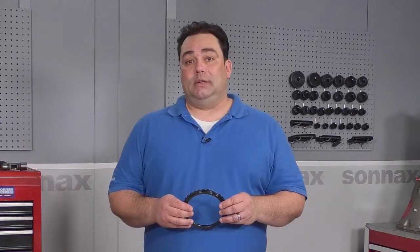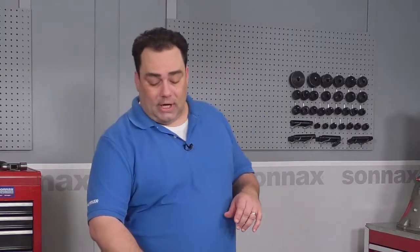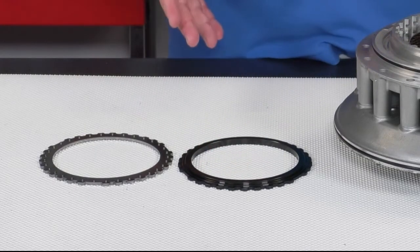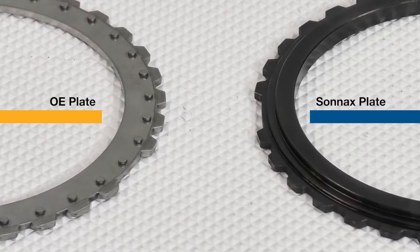Your best protection against comebacks for any build is to install an upgraded Sonnax backing plate. We've made plates like this for other transmissions such as the 4L60 and the 6L80 and they work great. You can see that the Sonnax plate here is a billet piece — it's not stamped like OE, and it's twice as thick, so it's much more rigid.